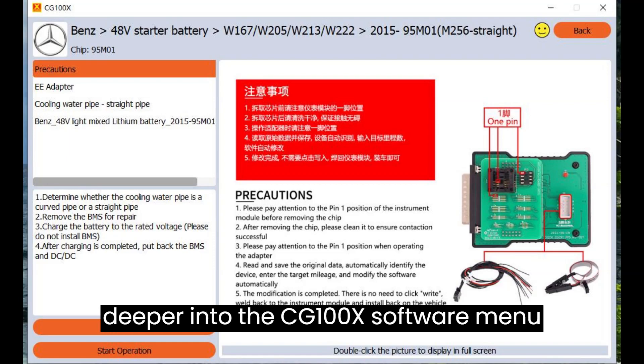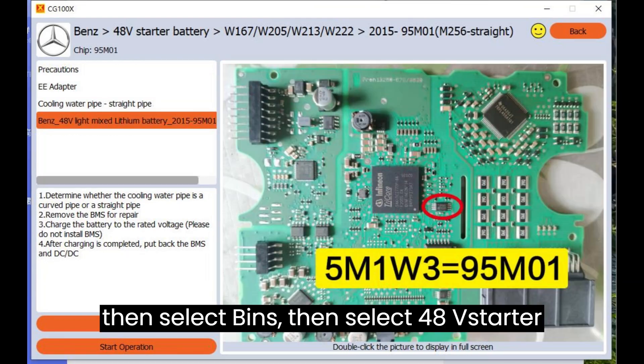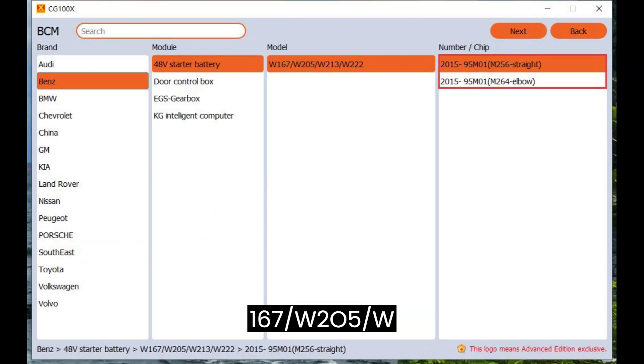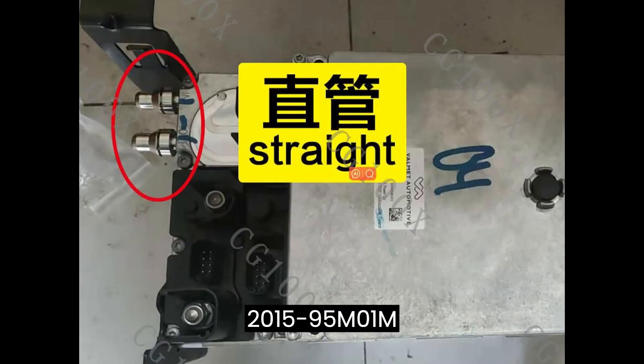Let's delve deeper into the CG100X software menu function path. Navigate to BCM, then select Benz, then select 48V starter battery, then select W167/W205/W213/W222, then select 2015-95M01 M256 straight, or 2015-95M01 M264 elbow.